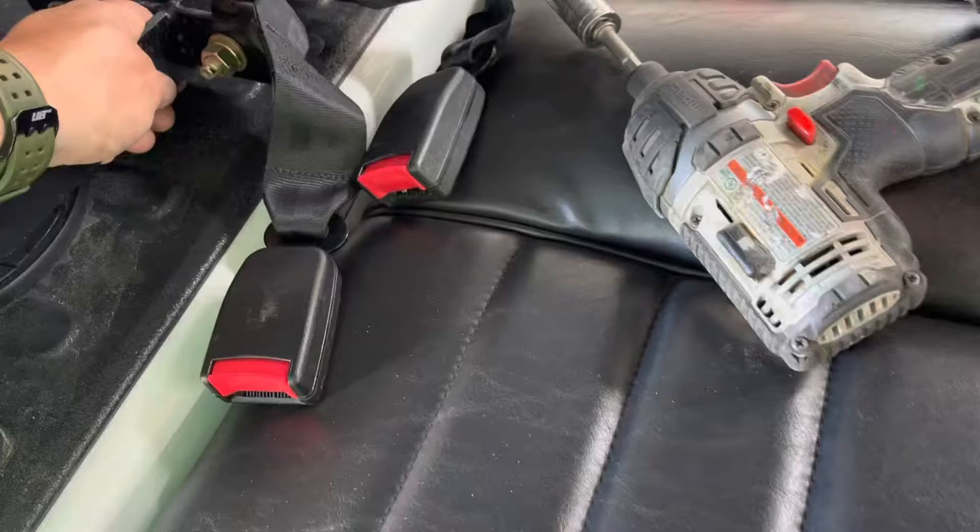So hopefully this video helps y'all out. I'm going to be making a lot of tips and tricks videos about this golf cart and how to work on it a lot more effectively.